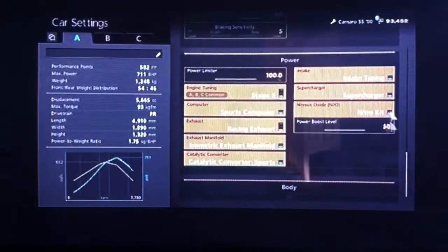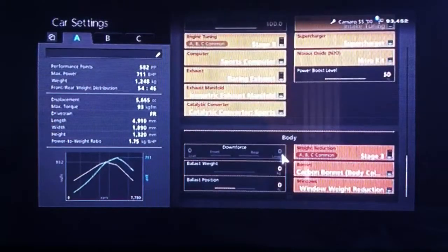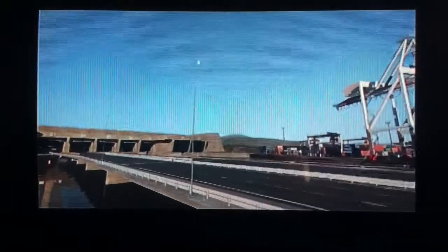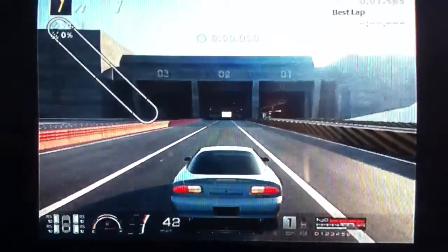Obviously all the power upgrades — optional NOS, as always I would recommend it — and you want weight loss obviously. Now it is American, it's rear wheel drive, so you may want traction control turned on. In my case I don't bother, but see what it can do.